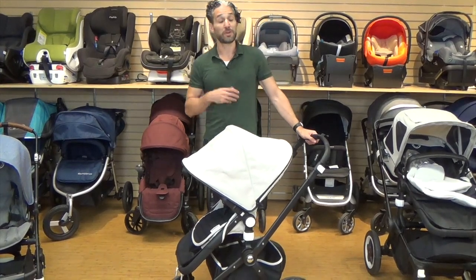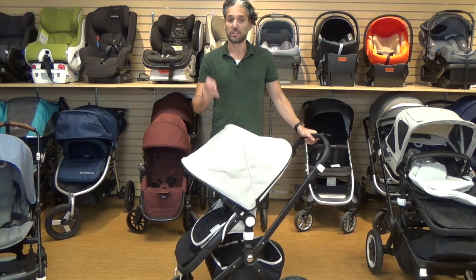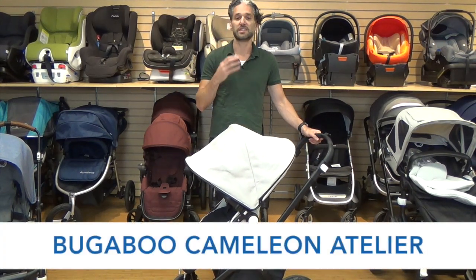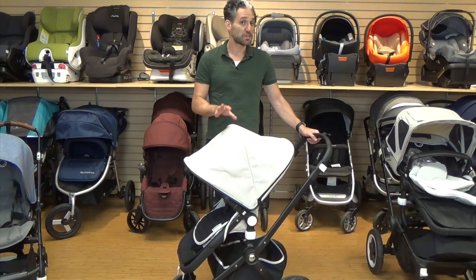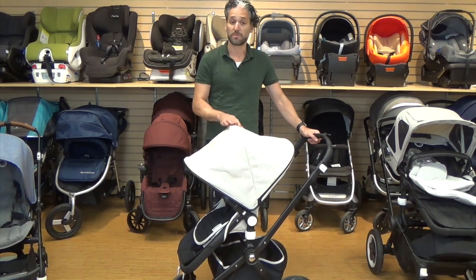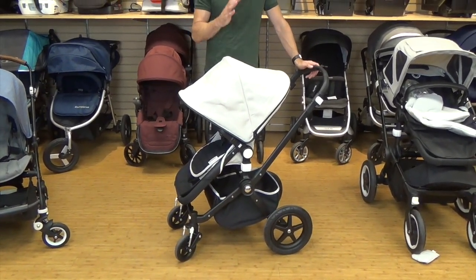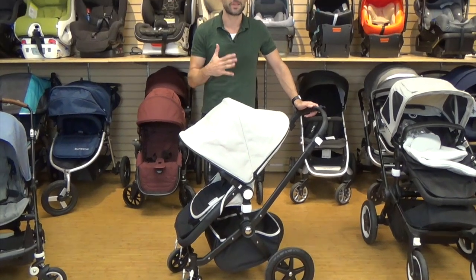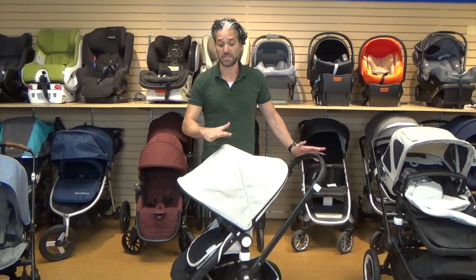We love that Bugaboo keeps it interesting by coming out with special edition, limited edition fashions and concepts for their strollers. This is the Atelier — the Chameleon version. It also comes in the Buffalo. Atelier is like a European artisan workshop, so it's reminiscent of beautiful European design.